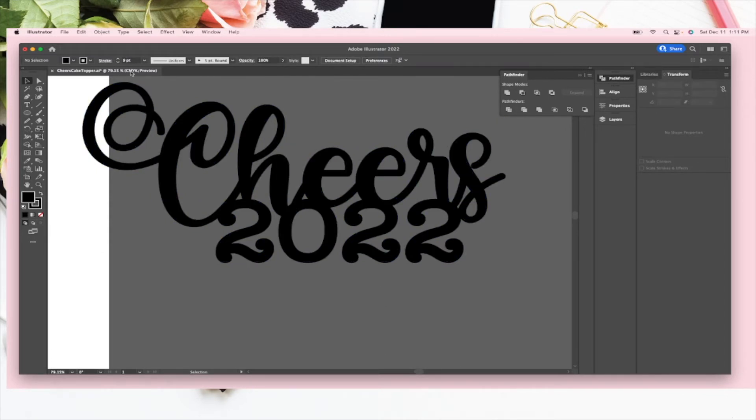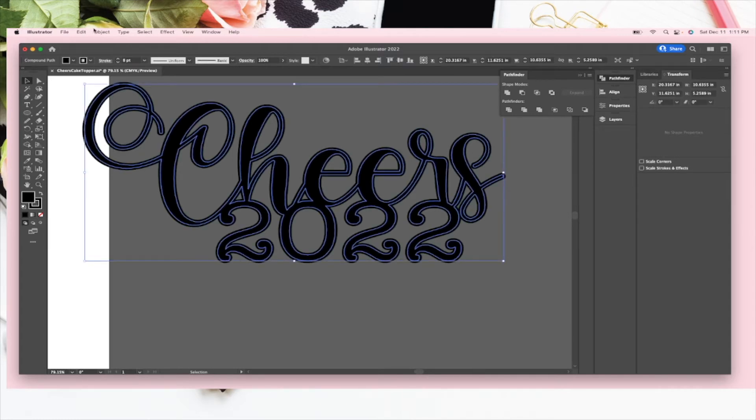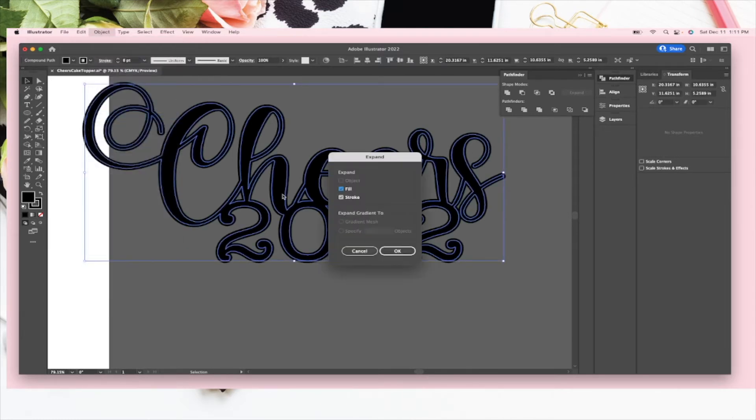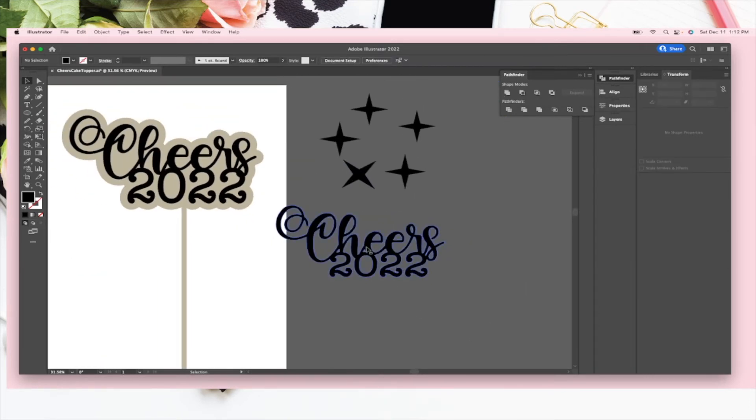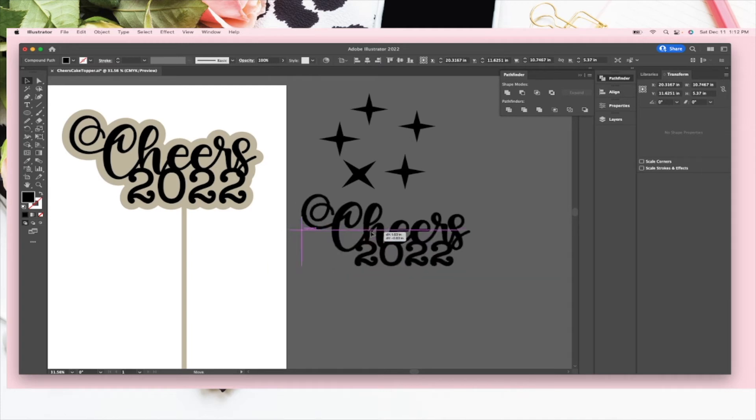I increased the stroke weight to about 8 points. Then we're going to go to Object > Expand, expand it, and you can see it created a path all the way around the outside. Then we hit Unite and that top piece is good to go.